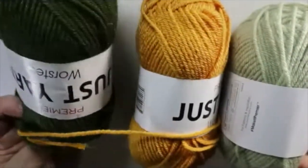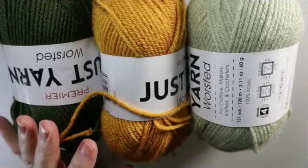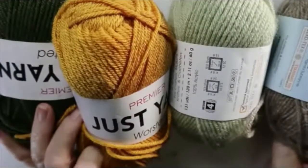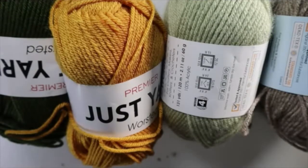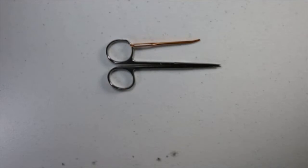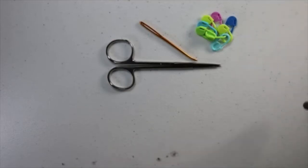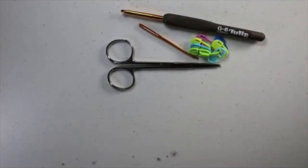Here is what you are going to need: at least three colors of yarn. The yarns from the Dollar Tree are just perfect. You might want a fourth color for contrast. You'll also need a pair of scissors, a tapestry needle, and about eight stitch markers.